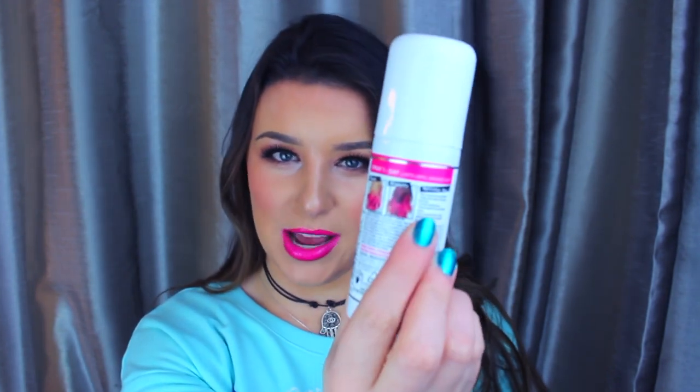They come out with these temporary hair dyes — they have this one which is a one day spray, they have another one in a tube that lasts about a week, and I think they have something else that's a little bit more permanent. You're supposed to just spray it into your hair, let it dry, brush it once and it should last for one day. We're going to find out. It says it can be used on blondes and brunettes, so I'm interested to know if it will actually show up on a brunette.